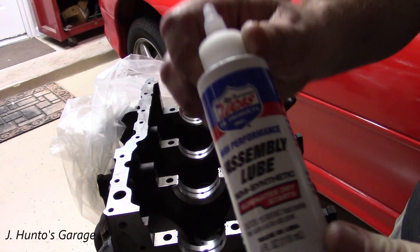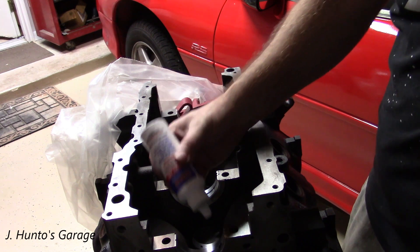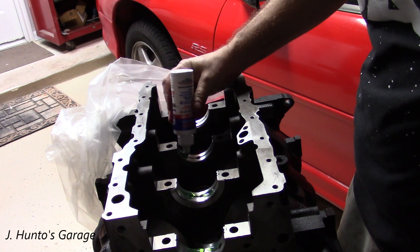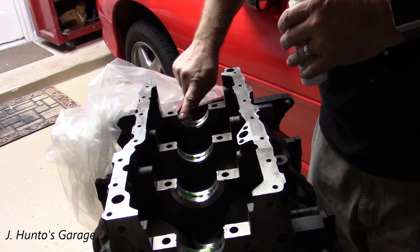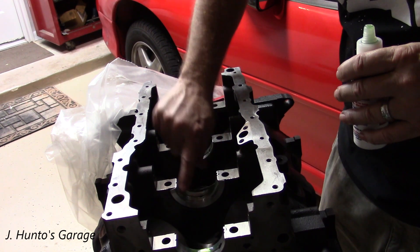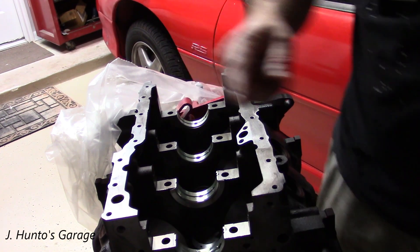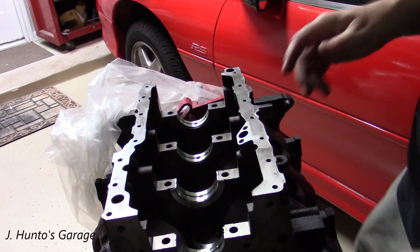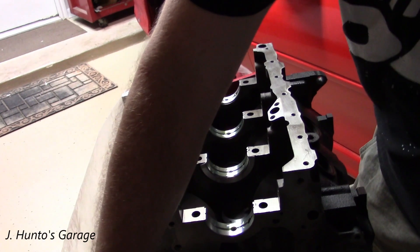This is the assembly lube — you want to use it liberally. Don't be afraid to use lubrication on the bearings; you're not going to over-lubricate them. Just make sure you get it on there thoroughly and get all the surfaces covered. You can just use your finger. There's no special applicator for lubing up the bearings — pre-lubrication, I guess you'd call this. Keep in mind this is going to be immersed in engine oil, or at least doused pretty thoroughly when you fill the engine up with your 5 quarts of oil.